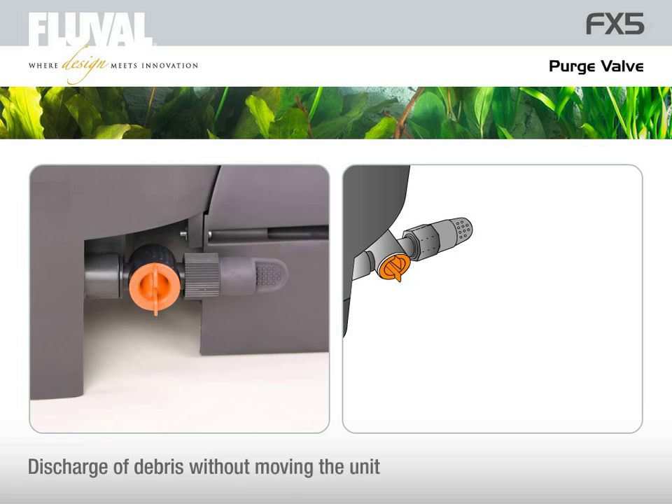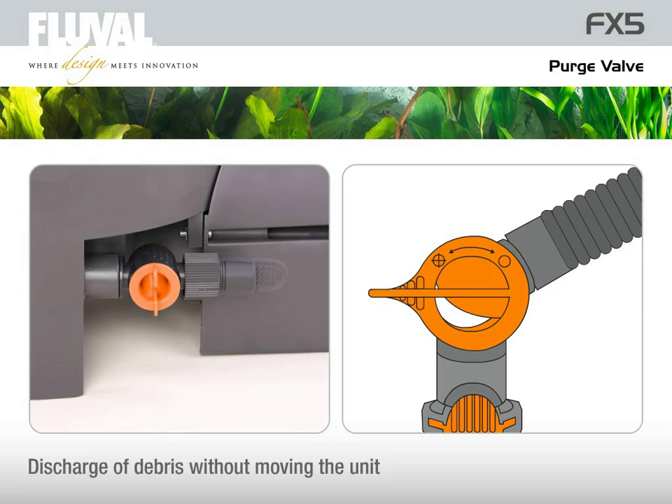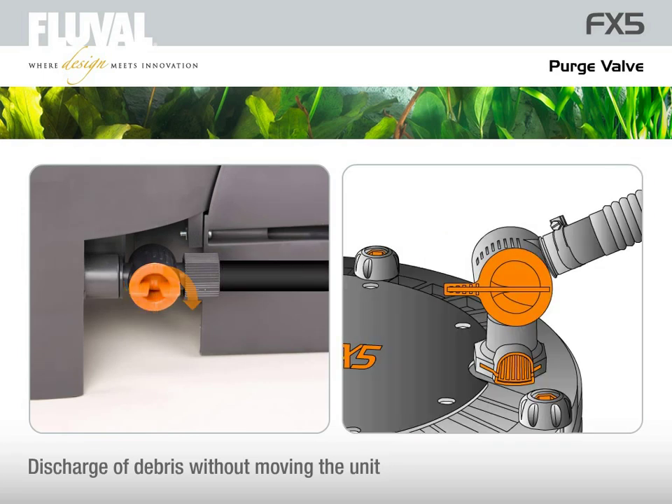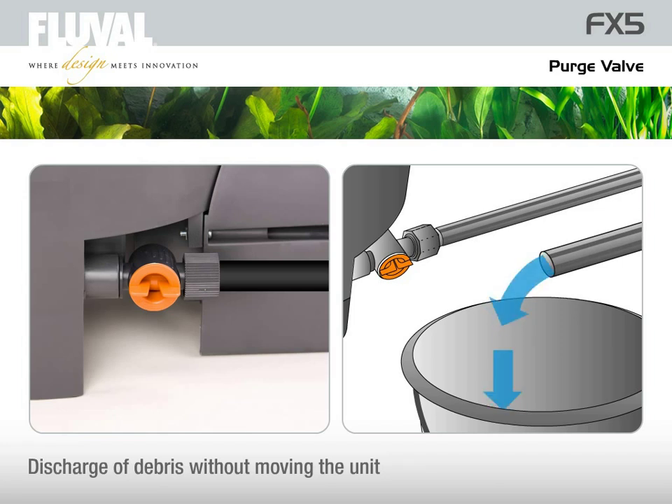The purge valve allows for partial discharge of debris without needing to move the unit, open the filter lid, or disconnect hosing. Just unplug the FX5 and close the input and output valves, attach a hose to the drain valve, and remove the output valve. The debris on the surface of the foam pads is flushed out quickly and efficiently.